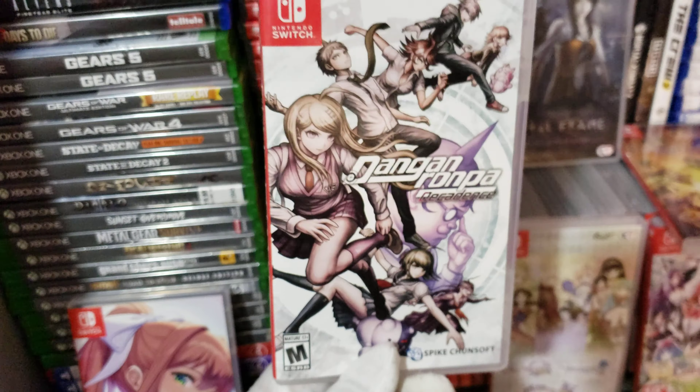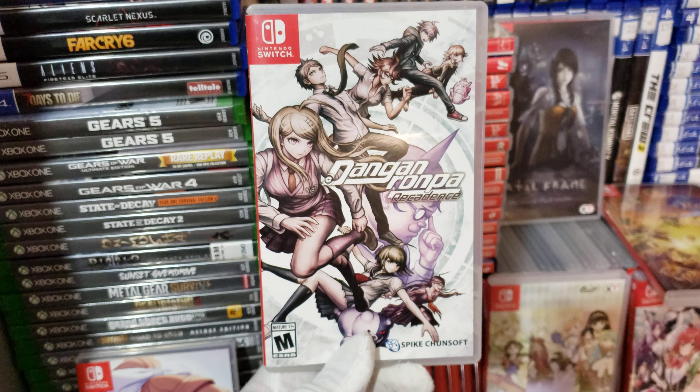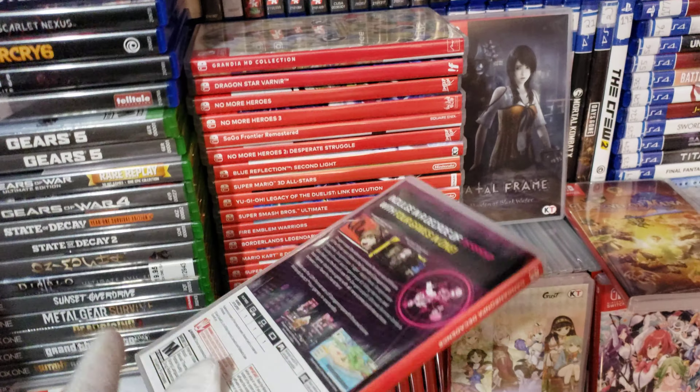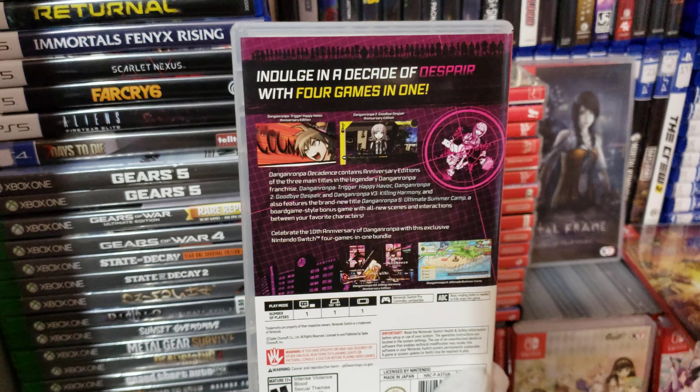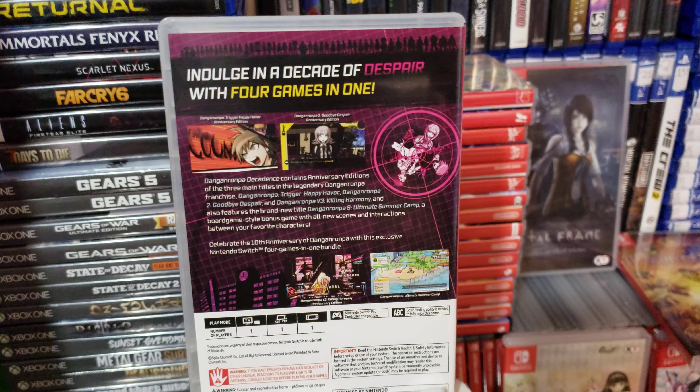I got Danganronpa. I didn't get this one from Pop-in Games — I bought this from GameStop. GameStop says this game's gonna end up becoming a very rare game, because they're only selling a few copies of it and the creators are gonna stop selling it after about two or three months.